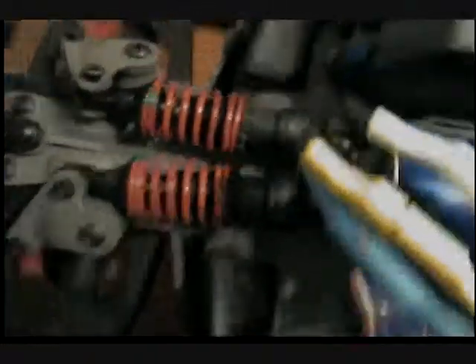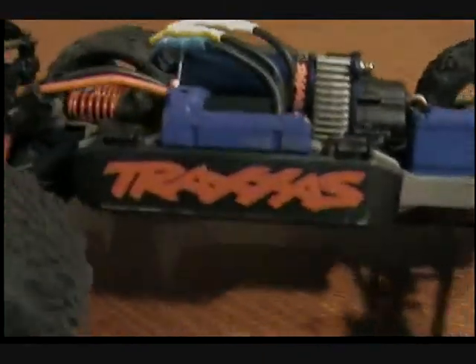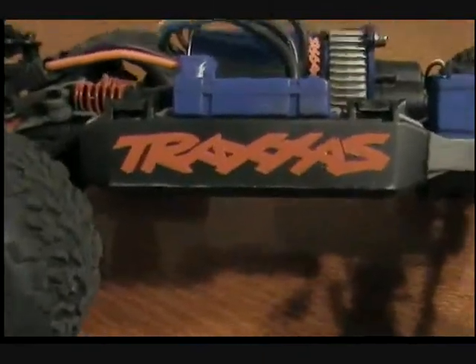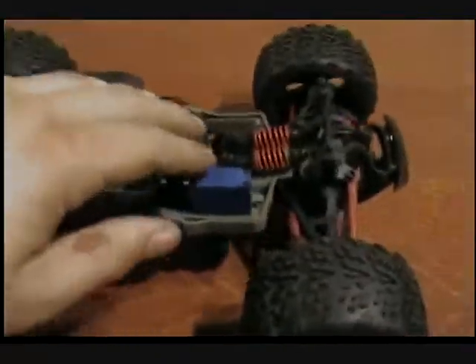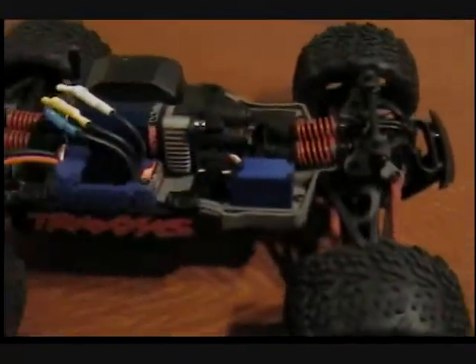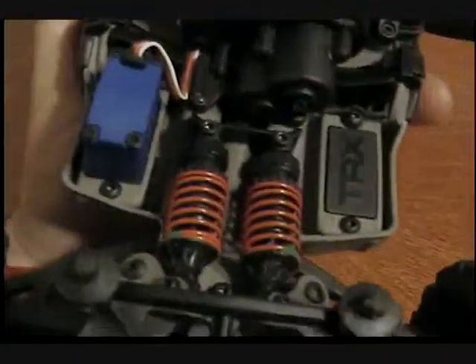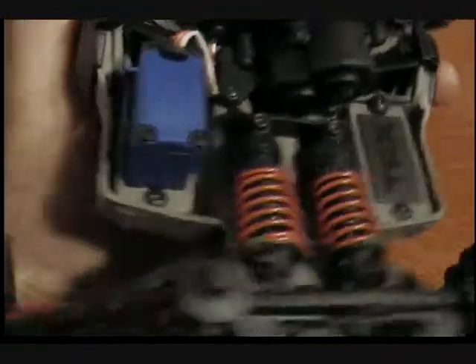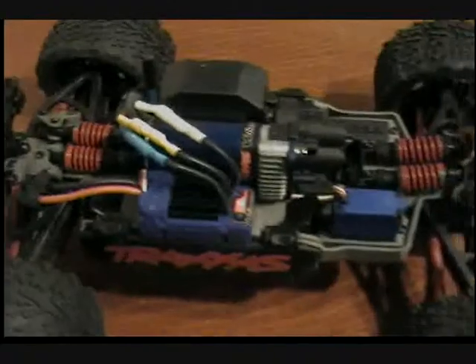I tightened up the suspension from the factory setting just a little bit. Also put some 30-weight oil in the shocks — took the stock shock oil out because it was a little on the thin side and put some 30-weight in there. It seems to work a little better.